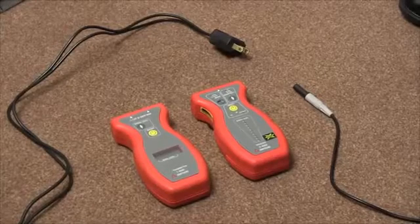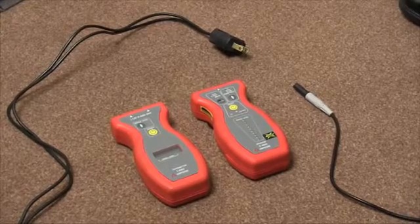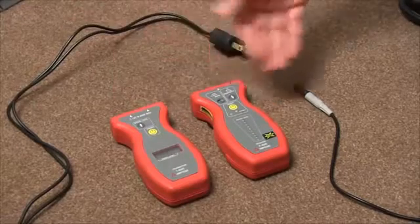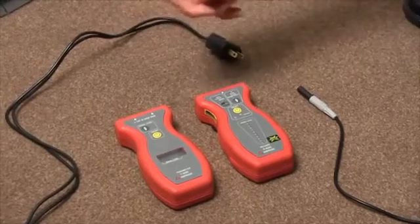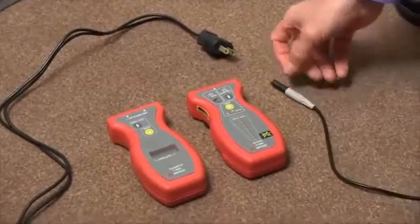Today we're talking about the Amprobe AT4000 wire tracer. This kit consists of a transmitter and a receiver, as well as an accessory plug to input electricity into the actual unit and also a plug that acts as a grounding unit.